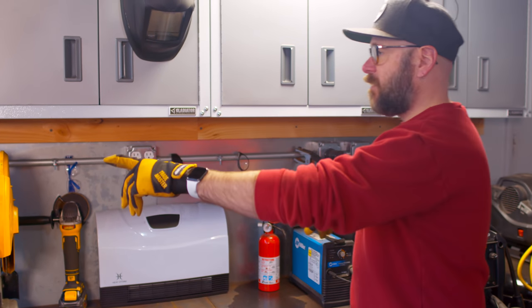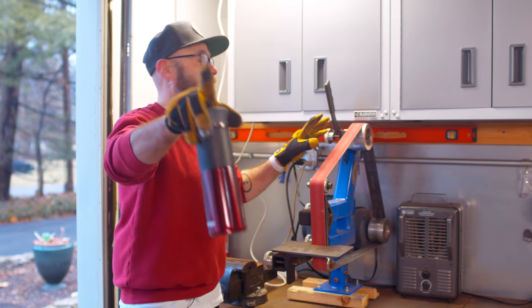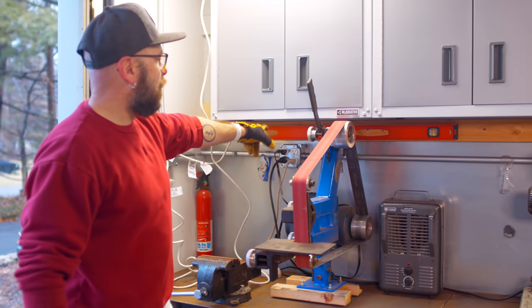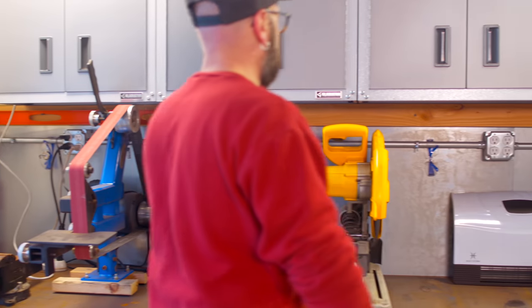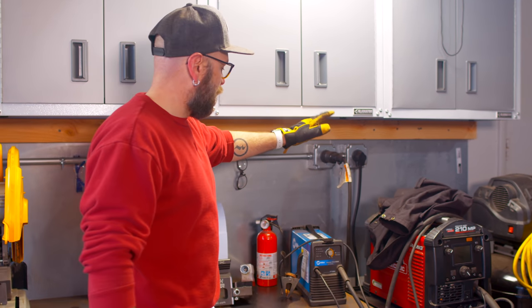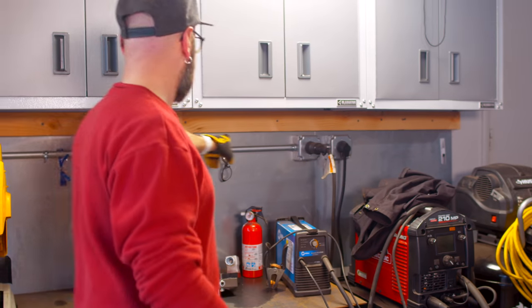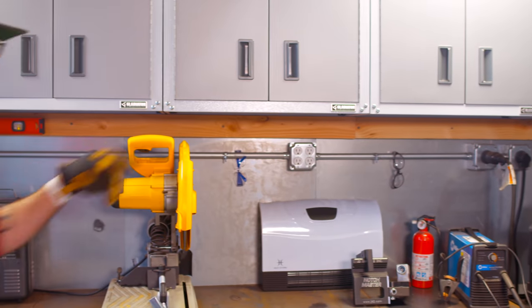We've got fire extinguishers all over the place. My good buddy Jack came and installed all these outlets, so we've got tons of electrical outlets. Down here we have 220. We need 220 for the plasma cutter and the welder. Jack, thank you for installing that. He's a good dude.